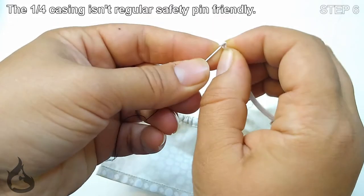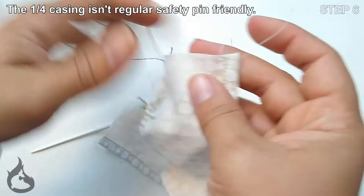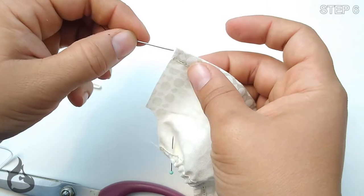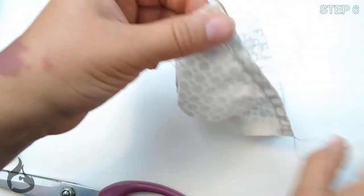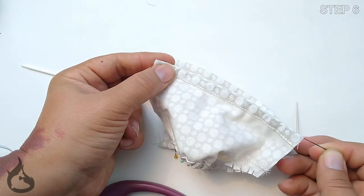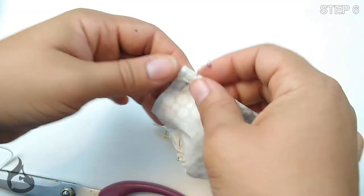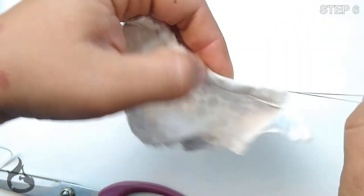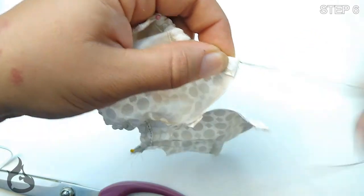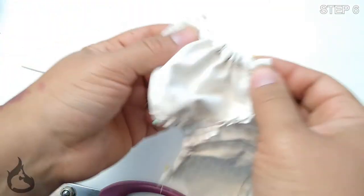Grab your tapestry needle and thread — mini safety pins are a great substitution. You'll want to thread your elastic on one side and then work your tapestry needle through one of the casings. When the elastic is about to disappear, slow down and carefully pin the elastic in place on that side, then continue weaving your tapestry needle through, pulling your casing onto the elastic and bunching it up. When the elastic comes out the other side, pin again to keep it in place. Repeat this step for the waist casing and the leg casings.